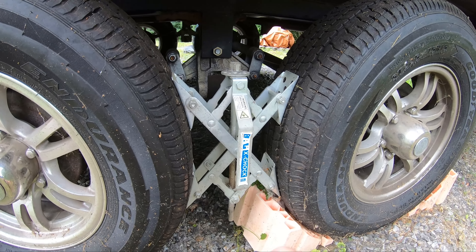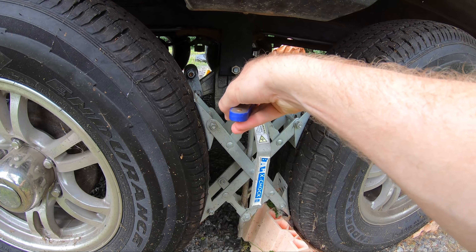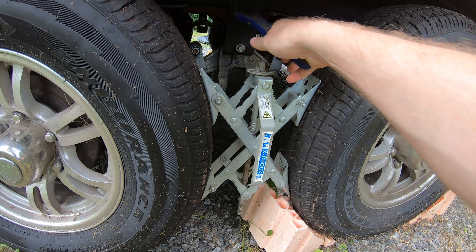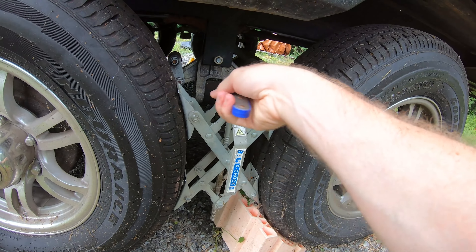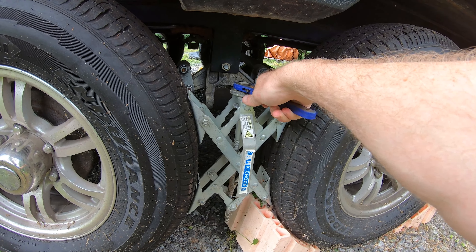Prior to receiving this product, we've been using this X Chalk here. You have to go through here and manually crank this guy on and off. And you've got to forgive me for the spiderwebs — we have not taken the RV out this year yet.